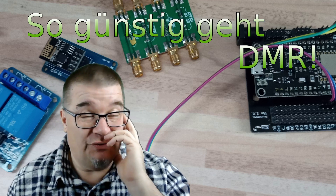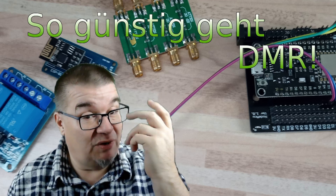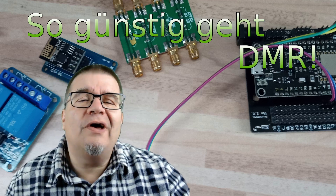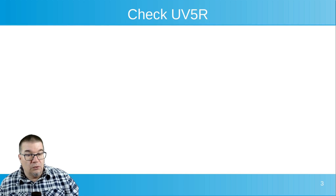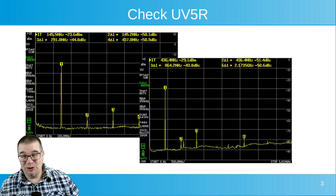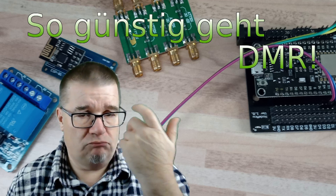Bei solchen Messergebnissen werde ich stutzig und frage mich natürlich, habe ich bei der Messung irgendwas falsch gemacht? Am einfachsten kann man sowas dann verifizieren, indem man einen Gegentest macht, mit zum Beispiel einem Funkgerät, von dem man weiß, dass es eine richtige Oberwellenschleuder ist. Also, an diesem Messaufbau mal schnell das gute UV5 angeschlossen. Wenn man sich jetzt die Messwerte anguckt: der Messaufbau scheint tatsächlich zu stimmen. Das heißt, wir haben tatsächlich ein Gerät, das mehr als 60 dB Nebenwellenunterdrückung leistet. Wunderbar, Klasse.